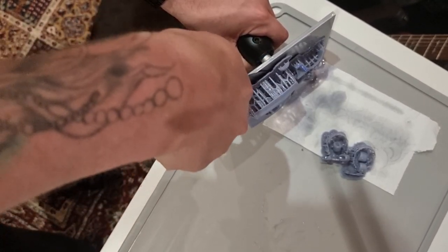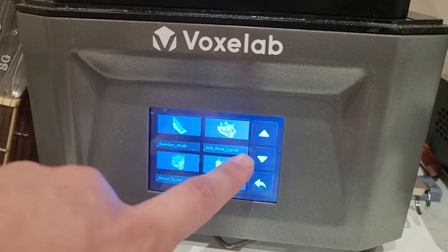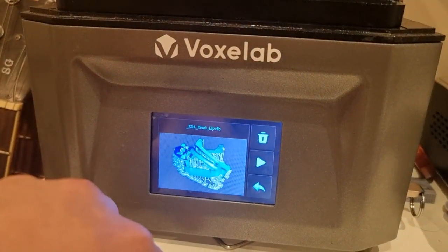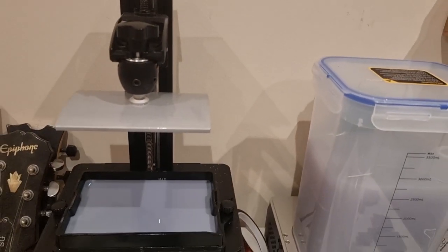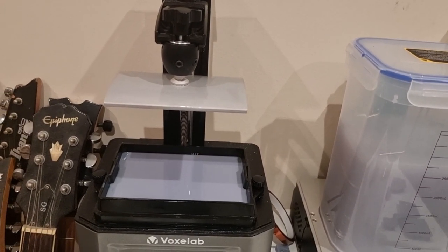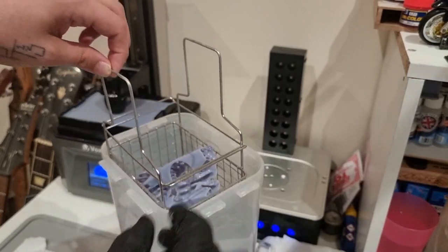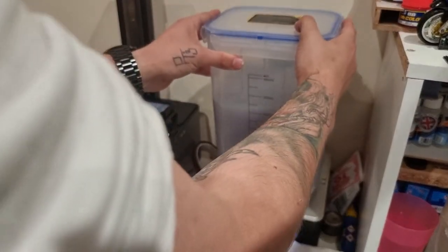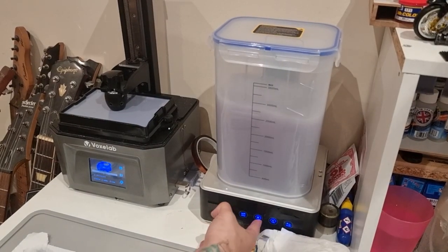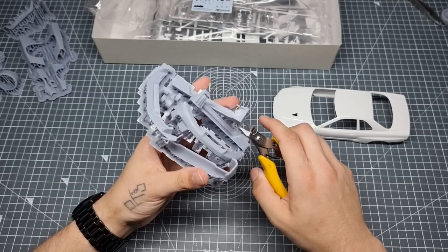First things first with a build like this there was a lot of 3D printing — about four separate prints just for the body kit. They were printed on the Voxelab Proxima resin 3D printer, which is an excellent bit of kit with a monoscreen that prints faster than a regular. Then we worked them in the Elegoo Mercury washing station: 10 minutes in the IPA and 10 minutes under the UV light.